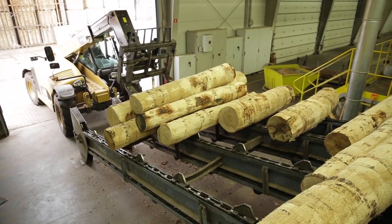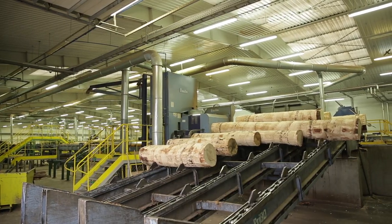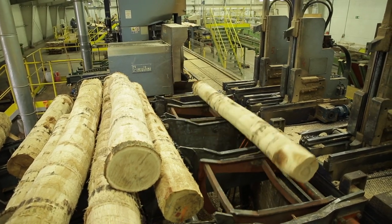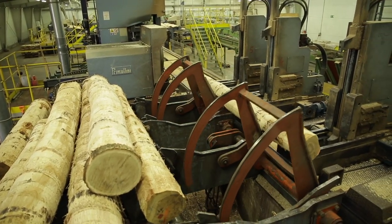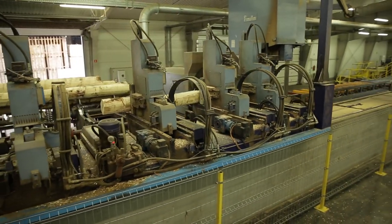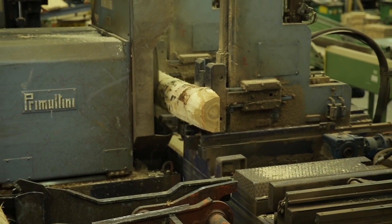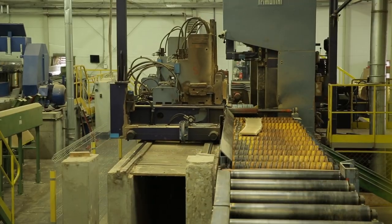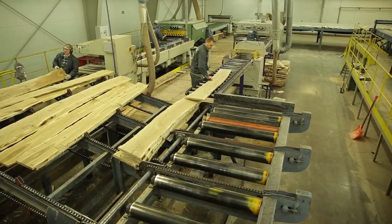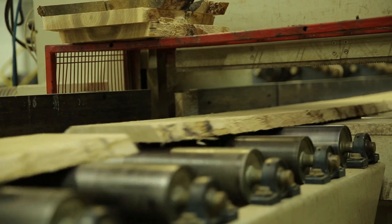We start the process in a sawmill. To produce French chevron, we use certified oak wood from Polish forests. Timber logs that have undergone the manipulation and debarking process are sent to the sawn timber production line. First, the log is edged and cut into boards. Next, the dimensions and class of wood are determined — it all depends on the amount and type of knots.